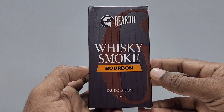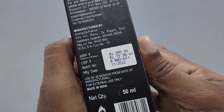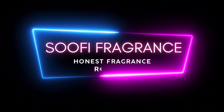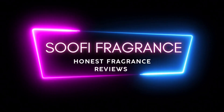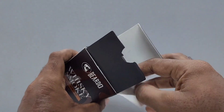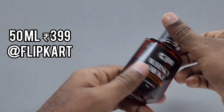Hello everyone, today we are going to discuss Whiskey Smoke Bourbon by Beardo. Welcome to Sufi Fragrance. Even though this fragrance is priced at 999, you can get it at 399 from Flipkart or other online shopping websites.